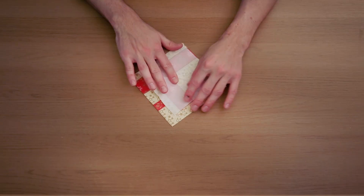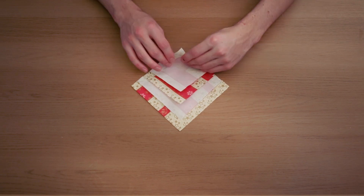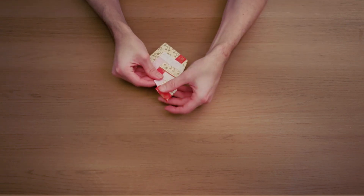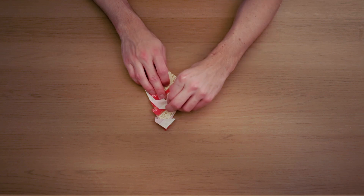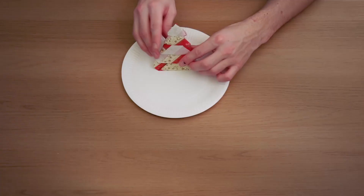Here is a great way to turn any boring napkin into a beautifully folded Christmas tree — a neat little touch for the dining table at any Christmas dinner.